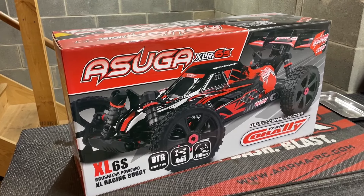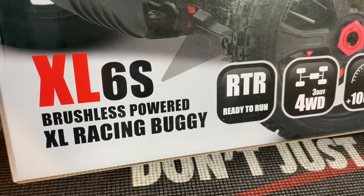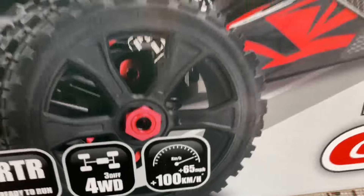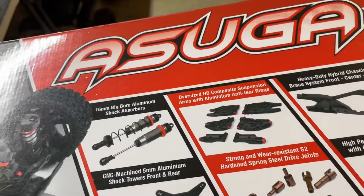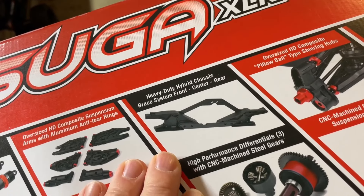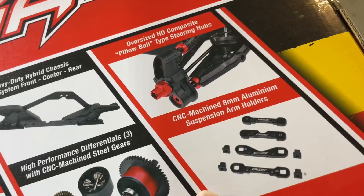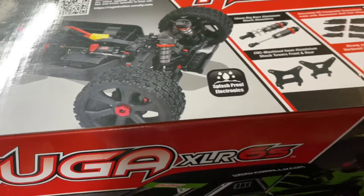It's been cold, on and off snowing, bizarre weather, but enough talking — let's get this thing out of the box. A couple quick features: this is the 6S ready-to-run version; they also make a roller version if you want to use your own electronics. It's four-wheel drive and claims 65 miles per hour. Features listed on the box include 16mm big bore shocks, oversized composite arms, heavy duty hybrid chassis, a brace system, and CNC machined 8mm aluminum suspension arm holders.